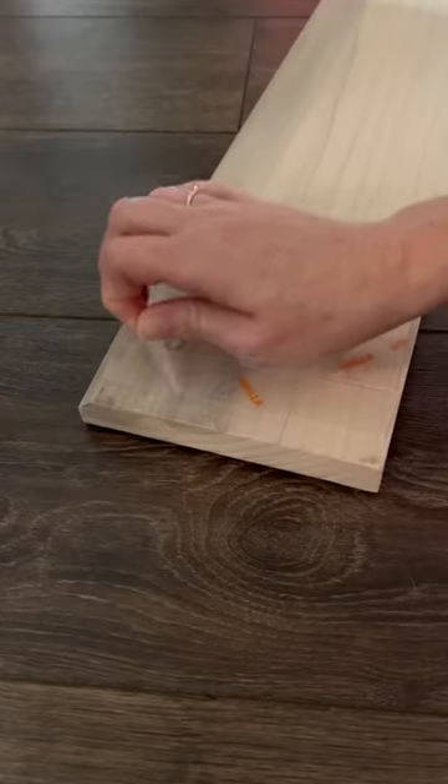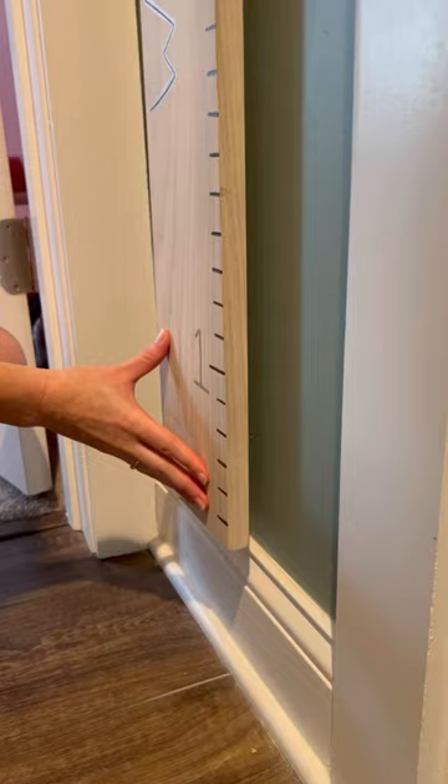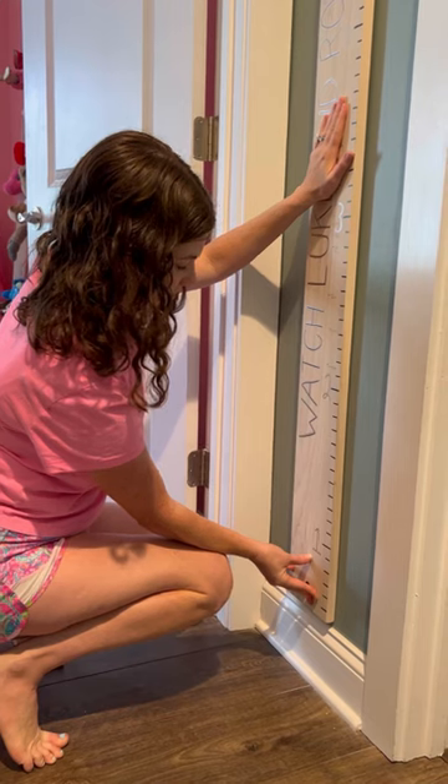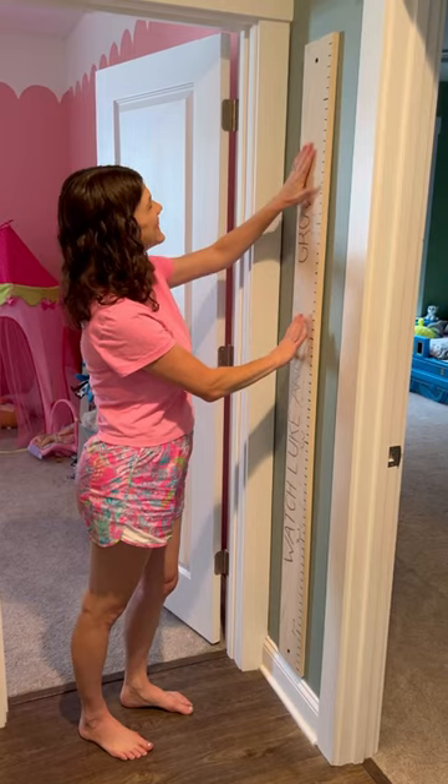First we adhered the tape to the growth chart on the top and then repeated it on the bottom. Then we peel the backer and press the growth chart back up onto the wall for about 60 seconds. Gorilla Mounting Tape holds one pound per four inches of tape, so this light board was no problem.